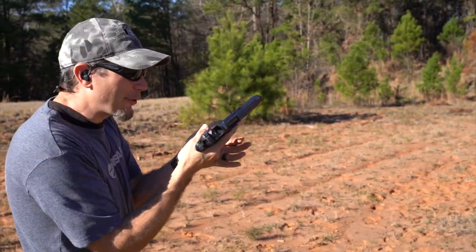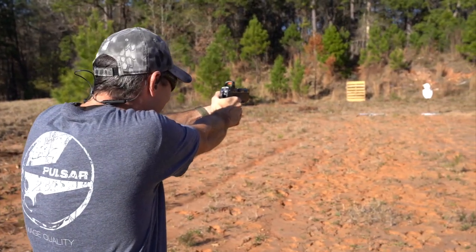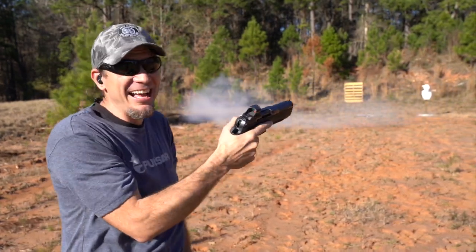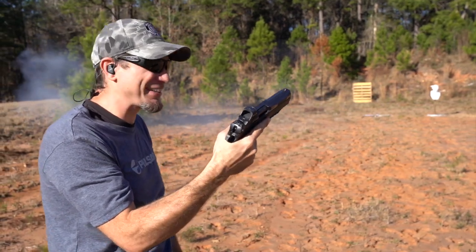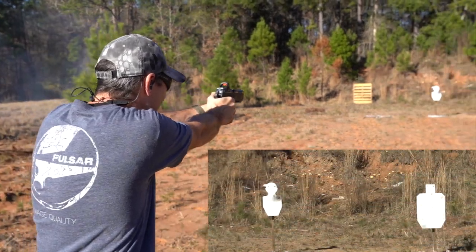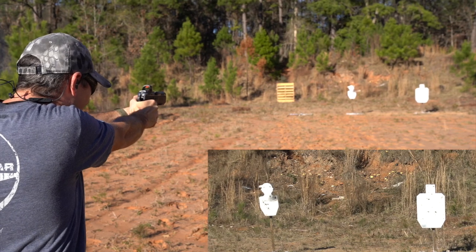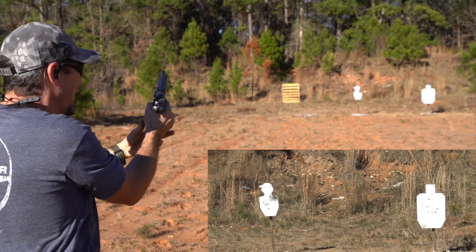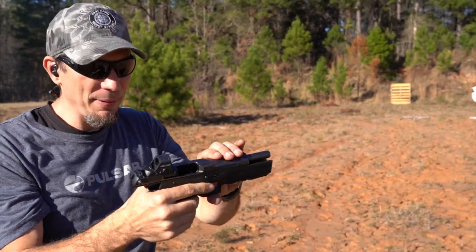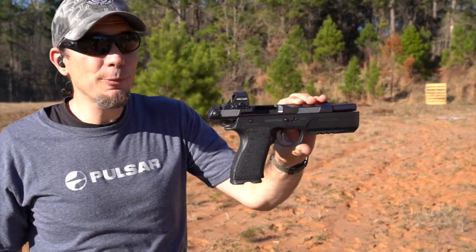We have a Firebird target down there at 25 yards — let's see if we can hit it out the gate. It's a beastly gun. It handles recoil quite well — the follow-up shots were great and it's plenty accurate. They want it to be a handgun that you can use out to 100, 150 yards.